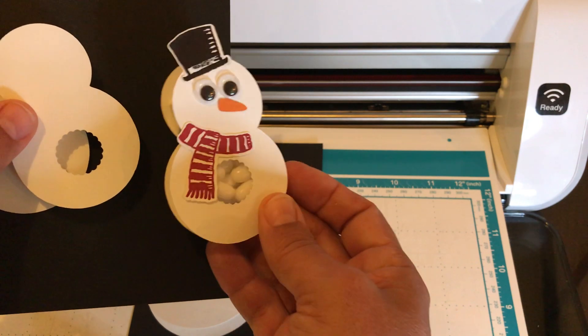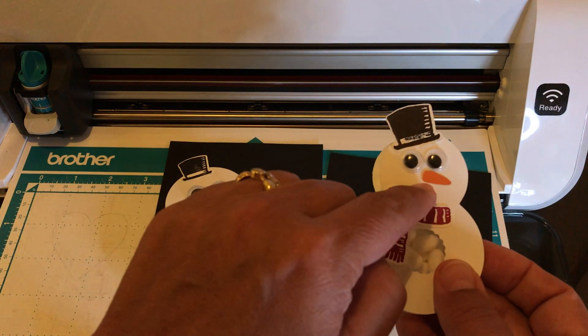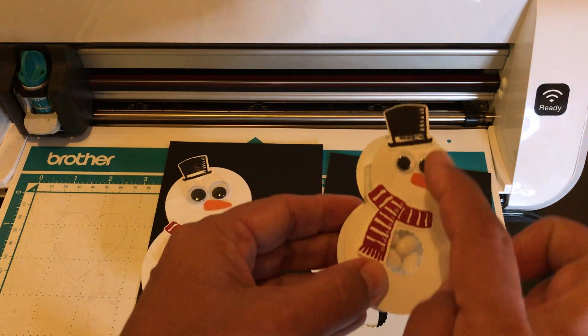We're also going to cut out the carrot nose, but what we're not going to do is cut out the scarf and the hat.